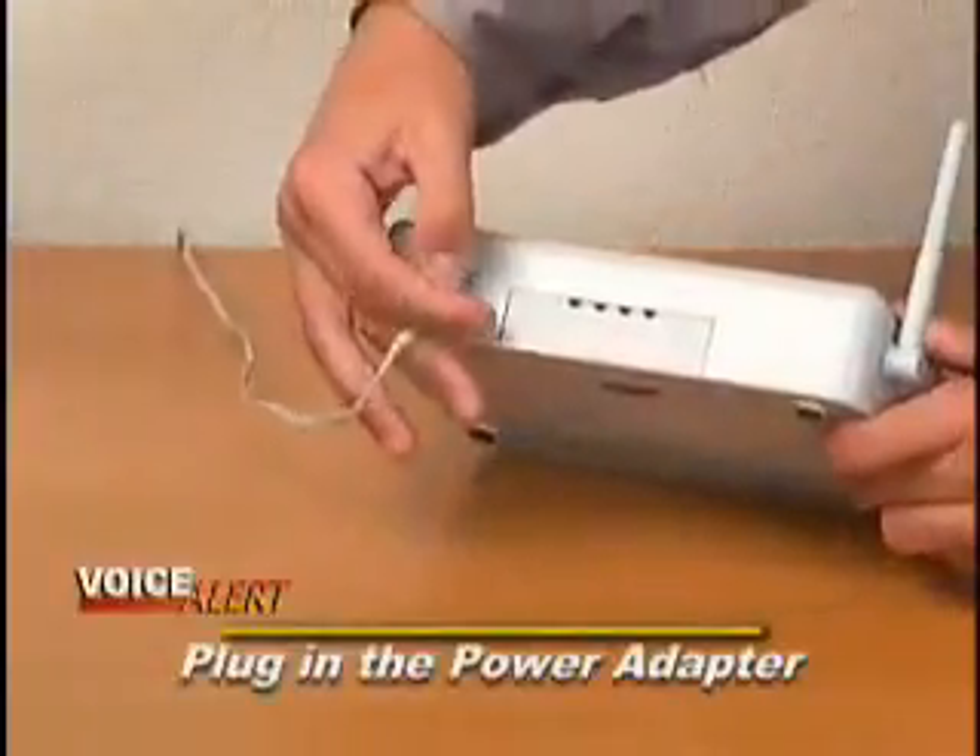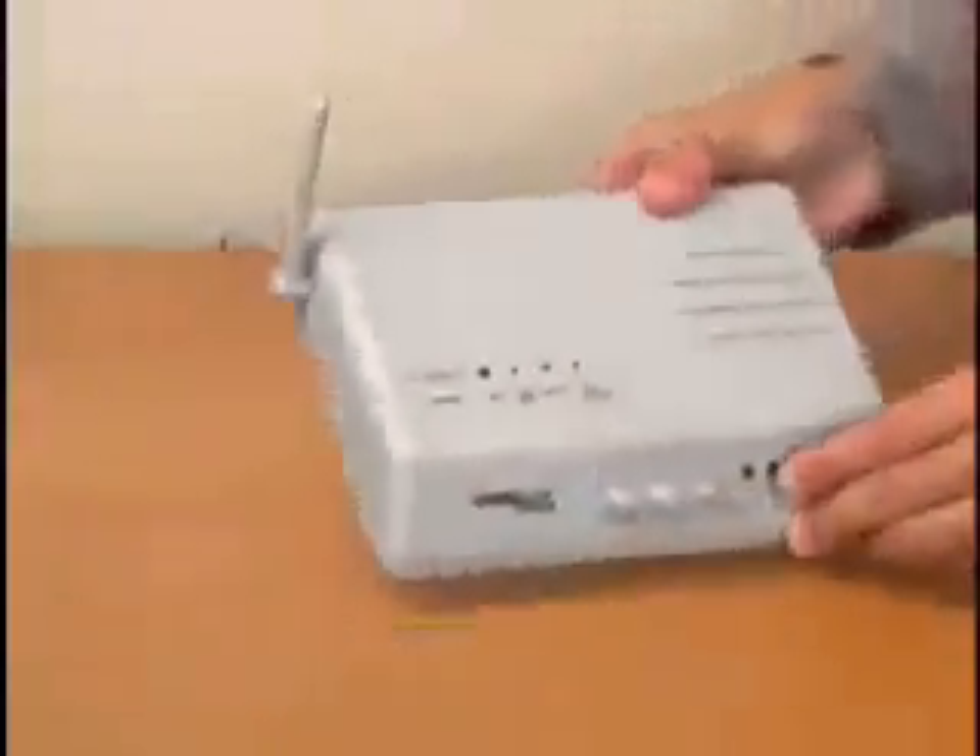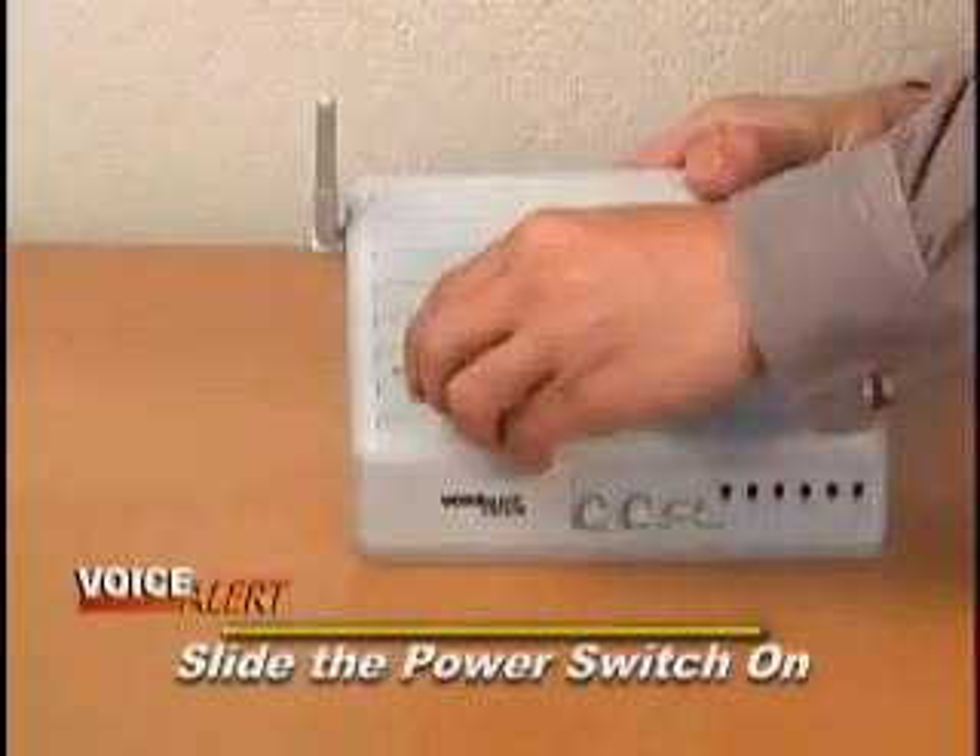Setup is easy. Just plug the power adapter into the back of the receiver speaker, then slide the power switch to on.